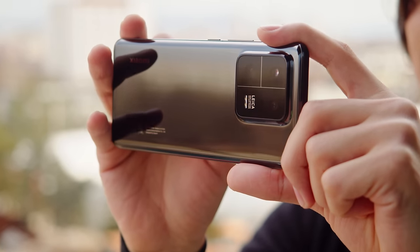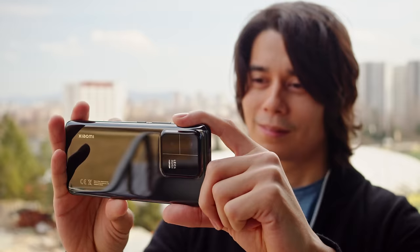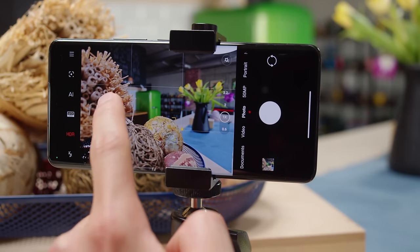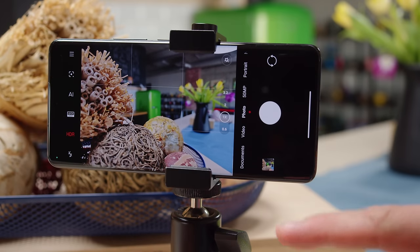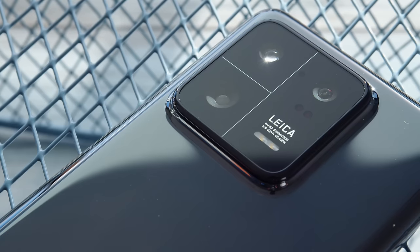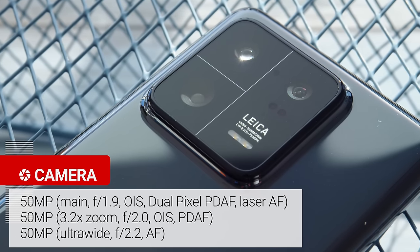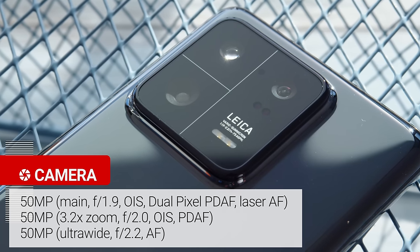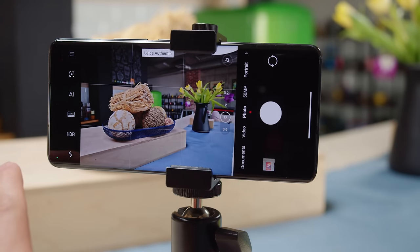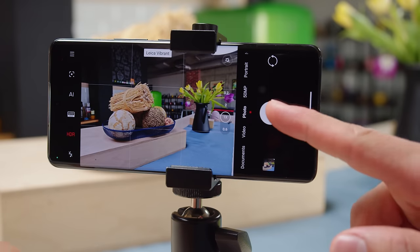Now onto the cameras. The Xiaomi 13 Pro brings the same 50.3MP main camera from the 12S Ultra with its huge 1-inch type IMX989 sensor, which can provide a naturally blurred background behind your subject. Besides the main cam, there is a new 3.2x telephoto zoom which can take macro close-ups, and an ultra-wide cam with autofocus, both using the same 50MP Samsung JN1 sensor. The Leica collaboration is back, with a red theme in the camera menus and Leica color science — you can switch between Leica Vibrant and Leica Authentic color modes on the fly.